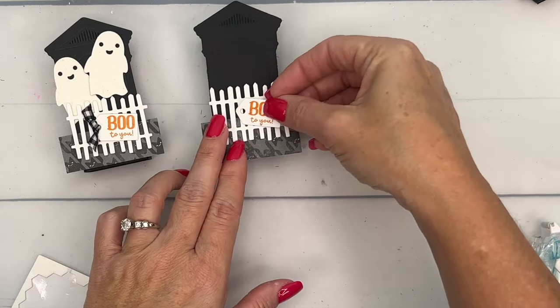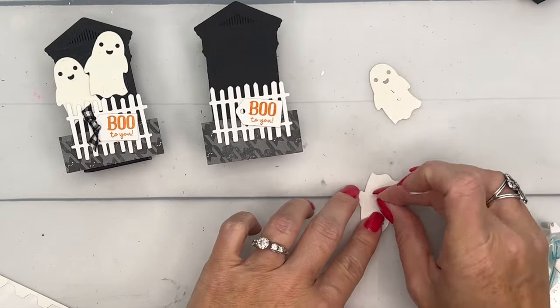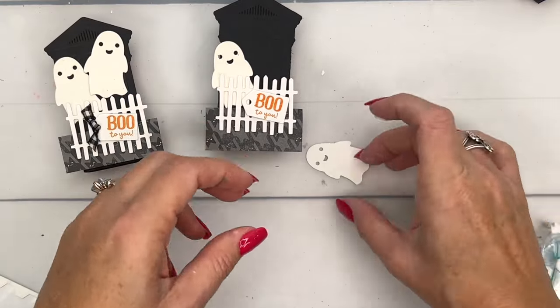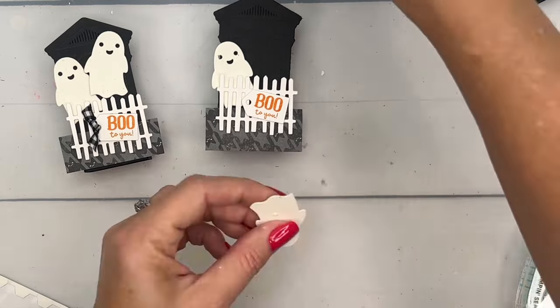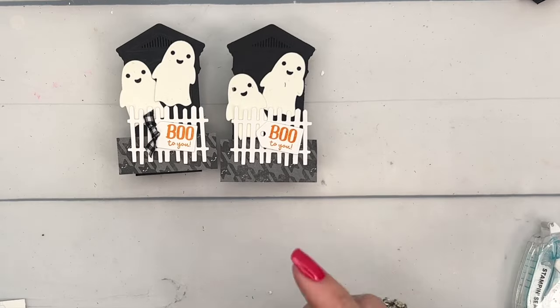Add another dimensional on top of our other dimensional, and place that there. Now let's get our glow-in-the-dark ghosts — you'll have to trust me, they do glow in the dark. We have them coming out of the graveyard. I don't like spooky Halloween stuff but I think this is pretty cute.